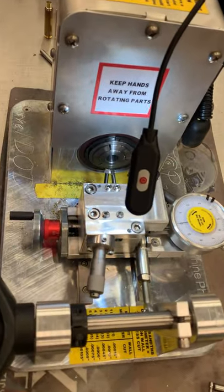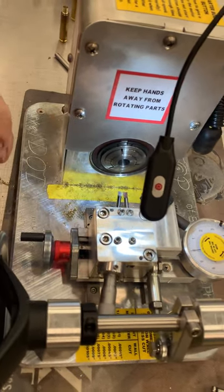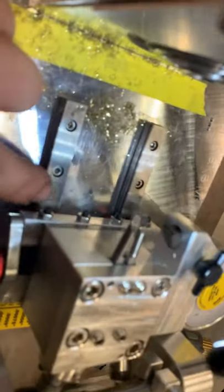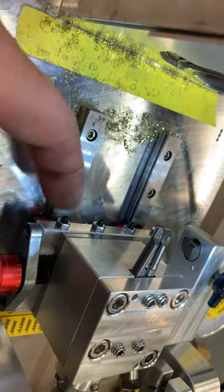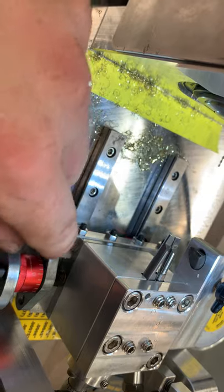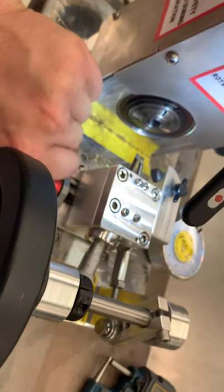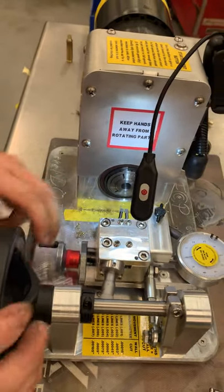If it's too loose — say over hundreds of cases it keeps moving and you have to keep adjusting — there are gib screws on the front. Loosen these nuts and give about a quarter turn on these screws. That will put pressure on the gib, this white slider spacer, and give more resistance. It will be harder to crank the handle, but you only have to crank the handle once to set it — set it and forget it.